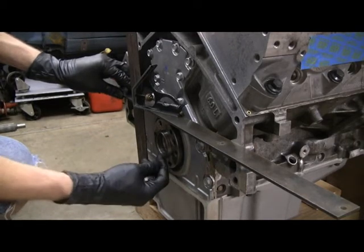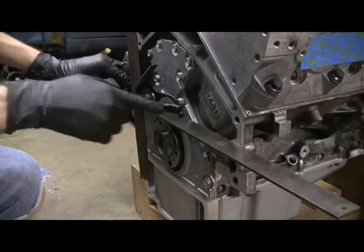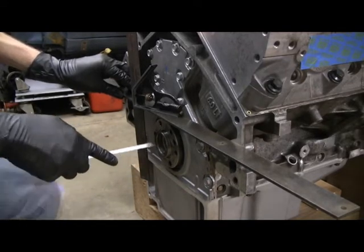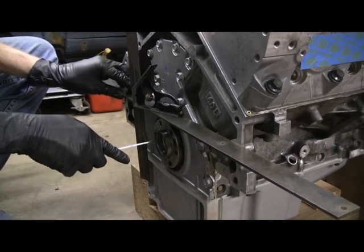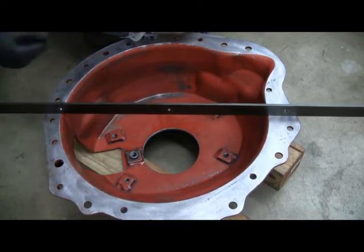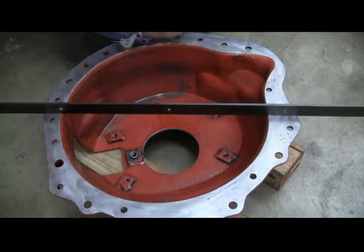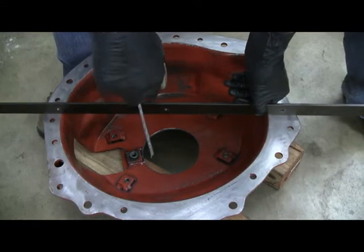The first measurement I'll take is where the pilot bearing goes — it goes right in here and becomes flush to this surface. I have a piece of bar stock up against the block on both sides and a square on top of it, so I can just take a tape measure and measure in here. I get 11/16ths. The next dimension is how far the trans will be from the back of the motor — from the outside of the bell housing where it bolts to the back of the block.